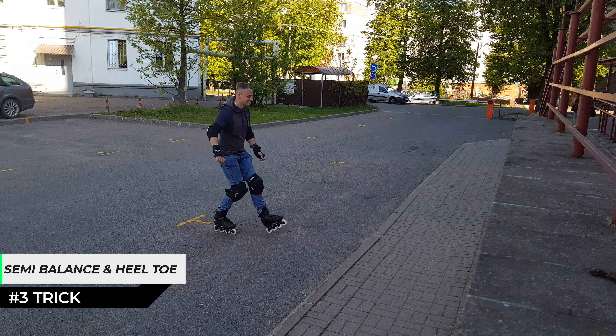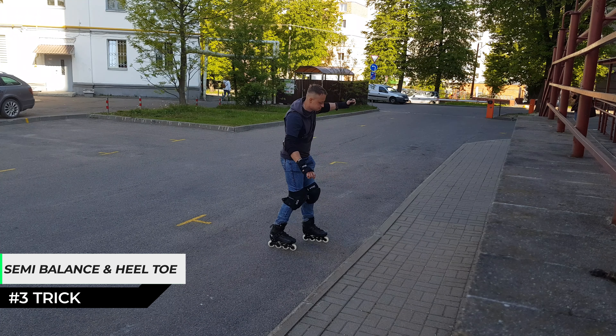Another trick is to push off the curb in semi-balance, or heel-toe.